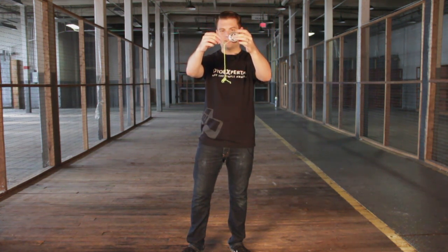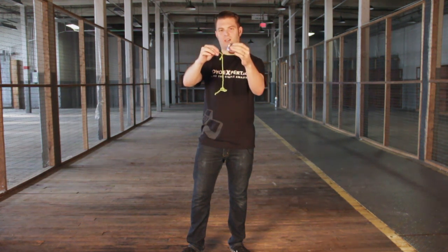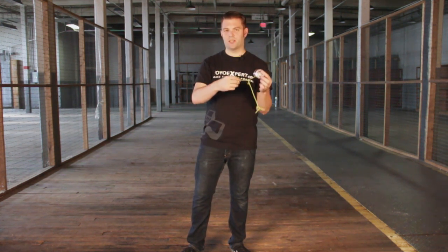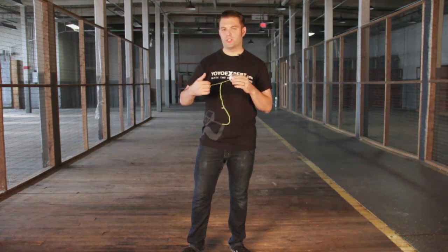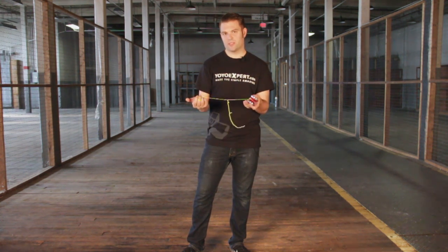You'll notice it all kind of comes into itself. We used to call this spaghetti string because it all kind of looks tangled up like spaghetti, but basically this is no good if you're going to actually try and learn string tricks. When a string is very tight like this and you put it on the gap of the yo-yo, it's very likely that's just going to crunch up into the gap and snag the yo-yo back to you, or you're just going to feel like it's very unsmooth. It makes it very difficult to do string tricks very well.